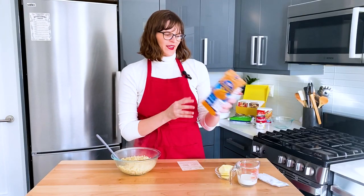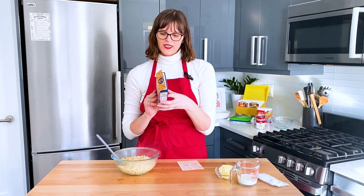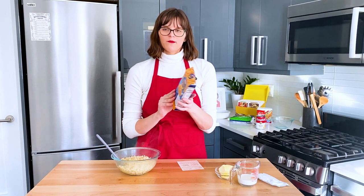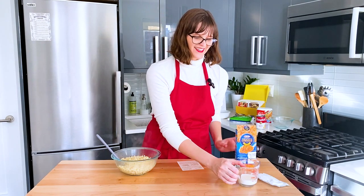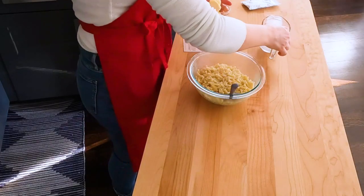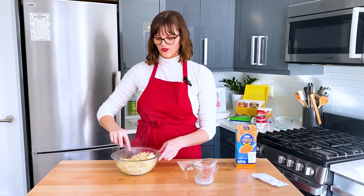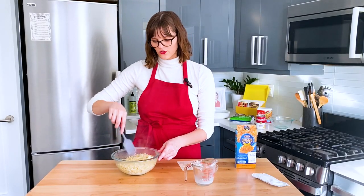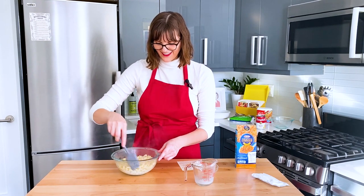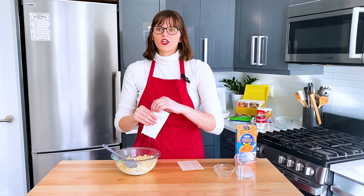The first step is making the boxed mac and cheese. I went ahead and boiled the noodles for seven to eight minutes, drained, and now we're gonna add the butter, milk, and cheese sauce mix. We have some milk and four tablespoons of butter. We gotta get the butter under the noodles so it melts from the heat of the noodles.